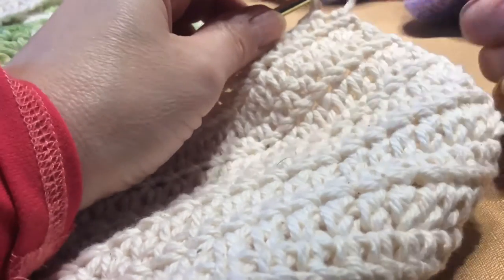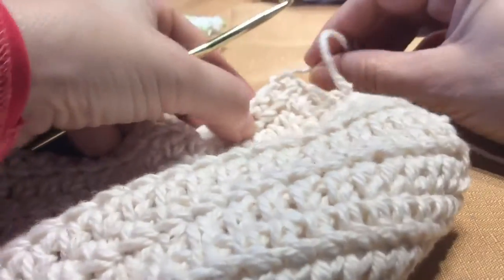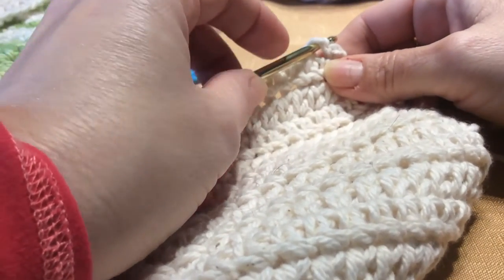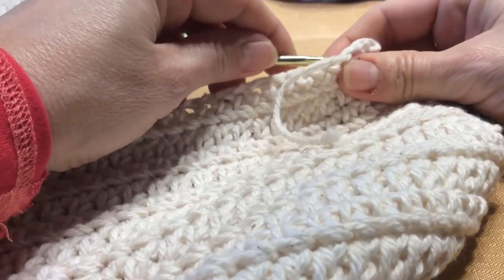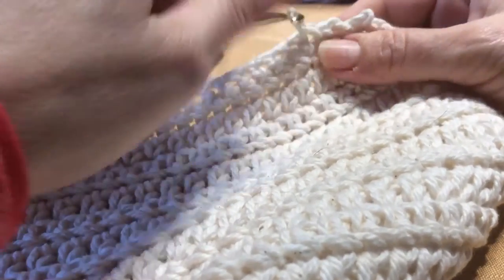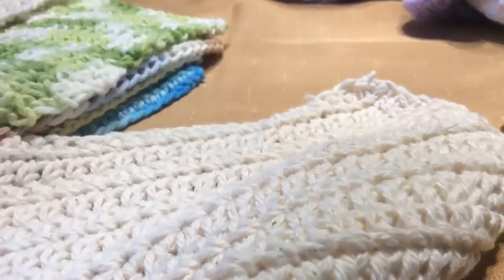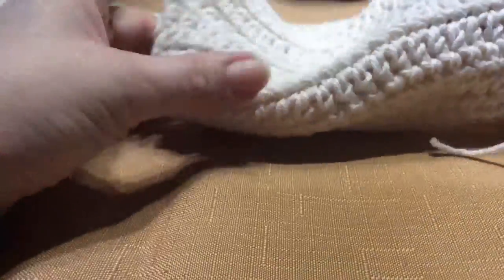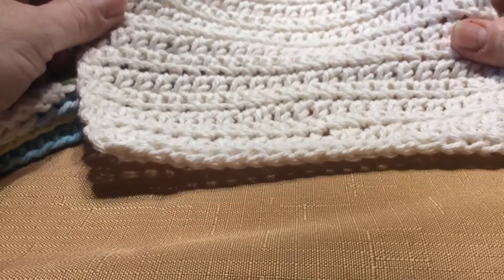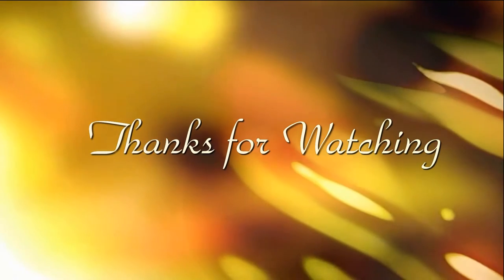So I'm now at the 16th row. At the end, I'm just going to pull this through the loop like that. Then what I like to do is weave it in to my work — I'll just grab the tail and pull it through just a couple of stitches. Give it a little clip, and there you go. There's another easy dishcloth to make, and they make great gifts. I hope you enjoyed my tutorial — please like, and see you next week. Bye-bye!